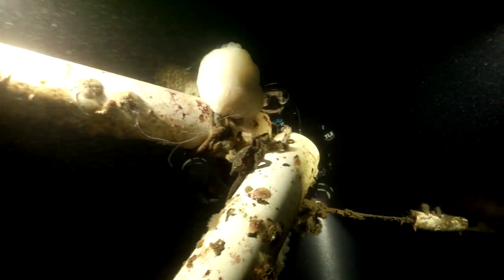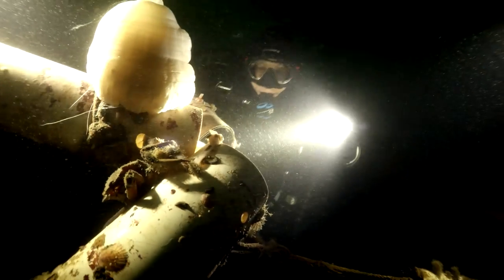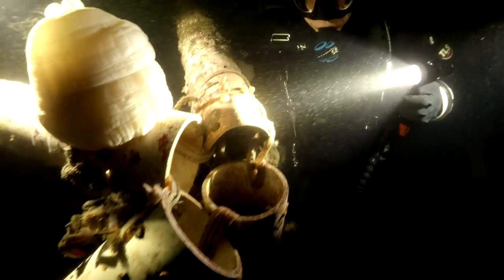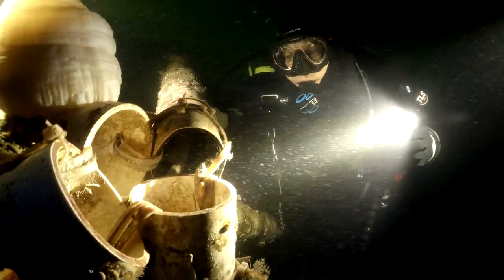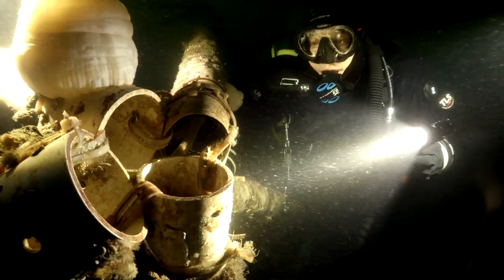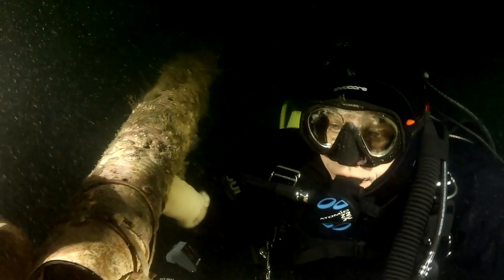The last couple of shots show you the clarity of the 4K video, which in all these videos has been down-converted from 4K to 1920 by 1080. And we have one very last short clip here — just a second — where I take this particular shot and in post production zoom in closer, right there. But it looks pretty good.